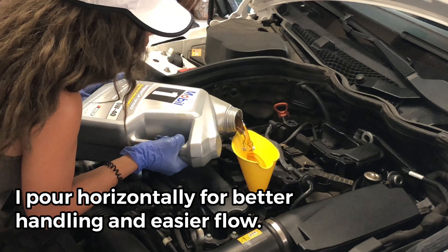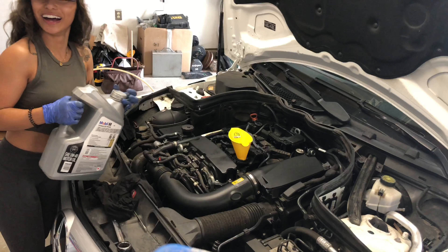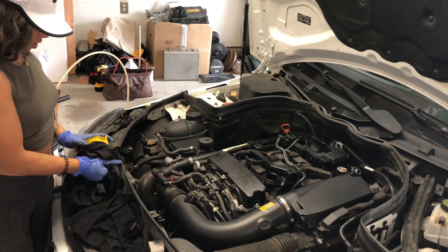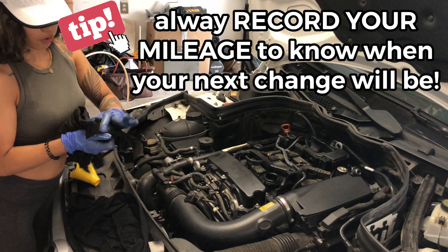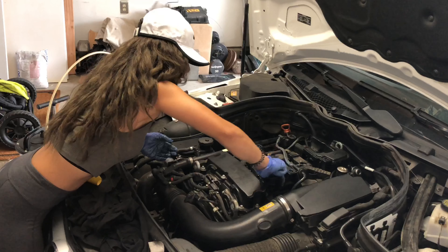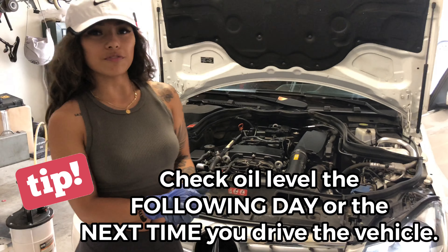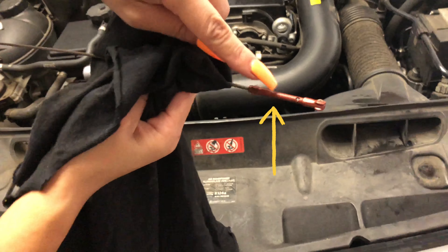So there's a gasket right here, right here, and right here. Now you want to get your new gaskets and oil them. Then you just put it back on the way it came out.